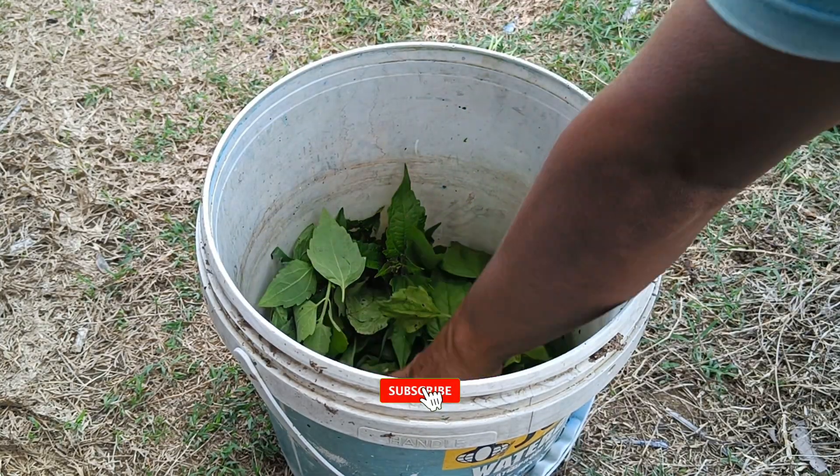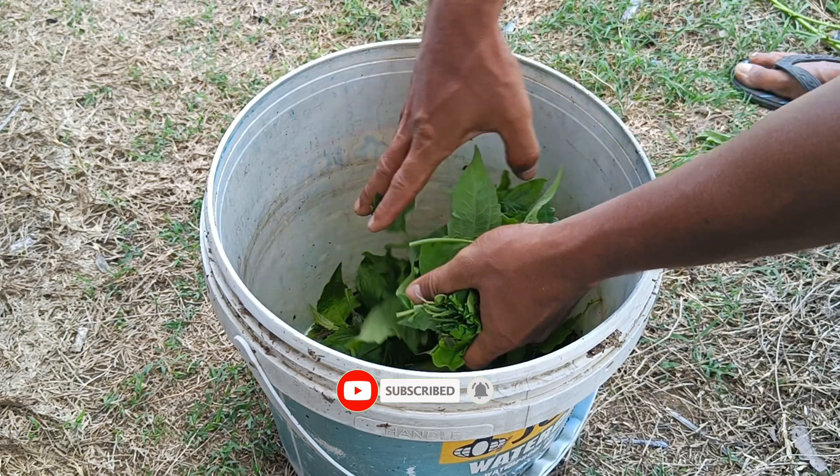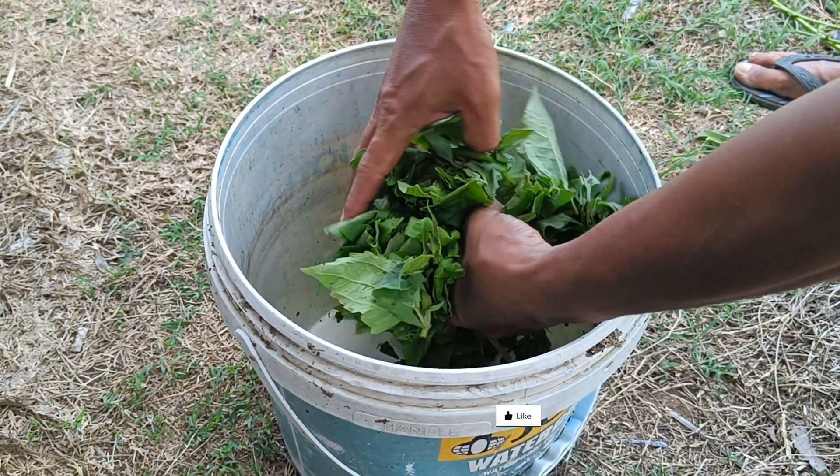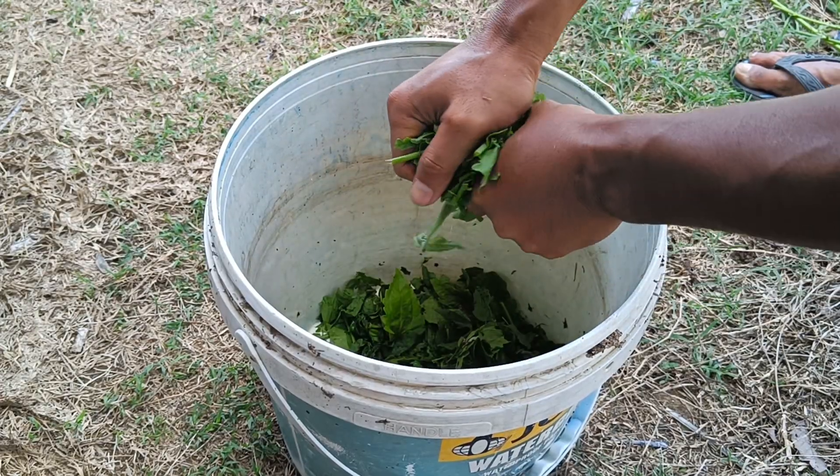Step 2 – Mixing: Combine the chopped Balakasita leaves, potato peels, and other organic materials such as dry leaves, straw, or banana stems, then stir until evenly distributed.